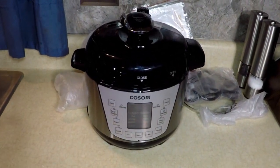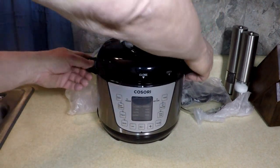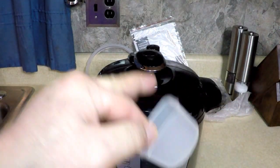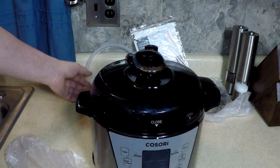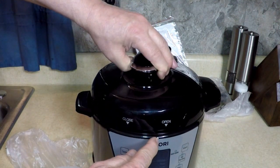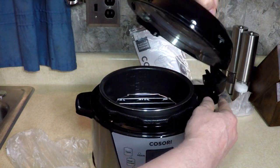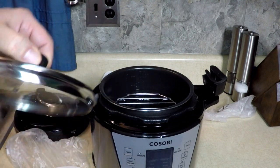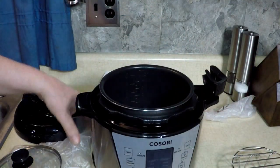Isn't that beautiful? Seven functions, all kinds of settings, digital display. It comes with a measuring cup, a condensation cup that goes right in the back here — just slides in. They gave me an extra sealing ring, which no other pressure cooker has done for me. The lid opens and closes with a tab — stays right there or you can take it off. They also include a slow cooker lid, a little rack, a power cord, and a ladle.